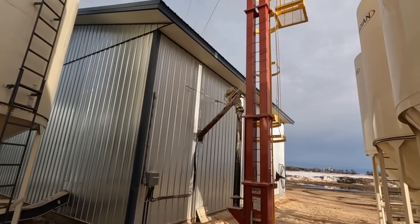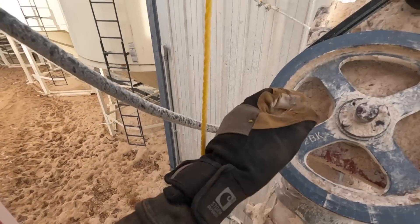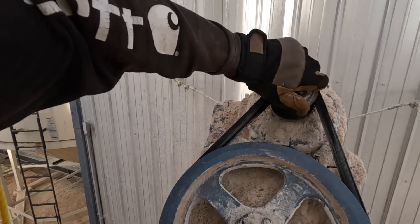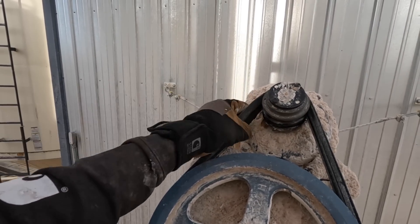Completely smoked the belts on the auger. This is the auger that comes out of the hammer mill and puts it into the green leg, and yeah these belts are just completely smoked because this thing didn't shut off when everything else quit. Once a belt starts slipping it starts burning.